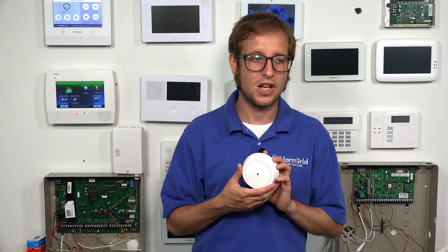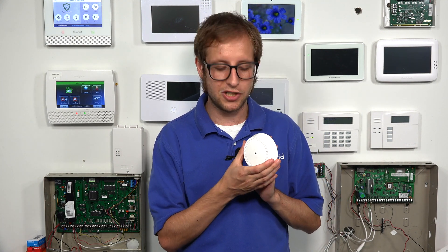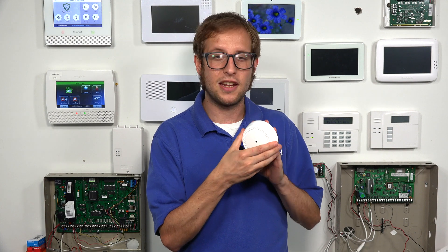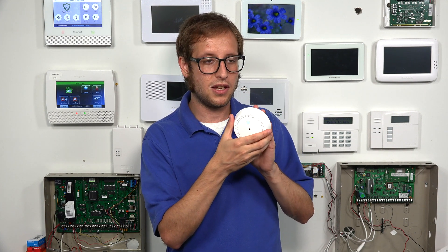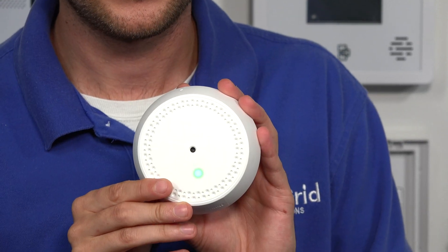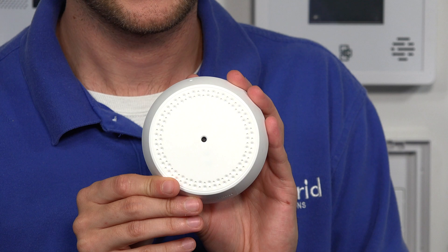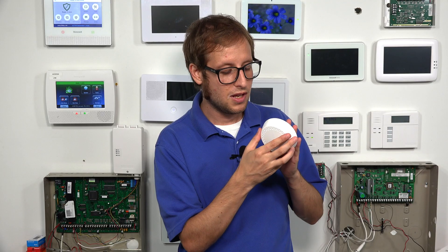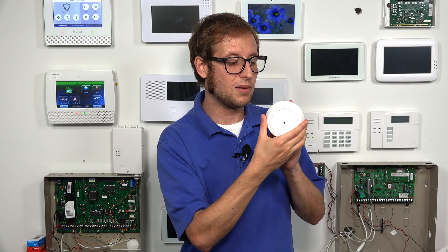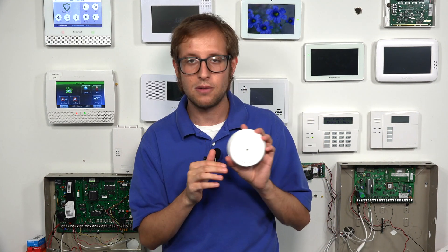The system will trigger a response based on how you set the zone. So we have our sensor here, and we're going to be enrolling it today. The first thing I want to show you when it's not enrolled — to get it off the back plate, you press against it and then twist it counterclockwise. And then you can see the LED light; it's blinking green quickly to indicate that it's not enrolled. So we're going to put ours back by placing it on the back plate and turning it clockwise.